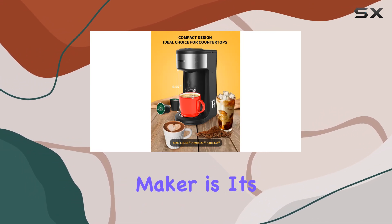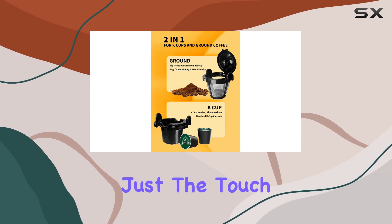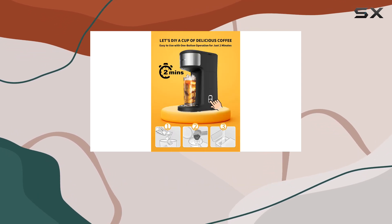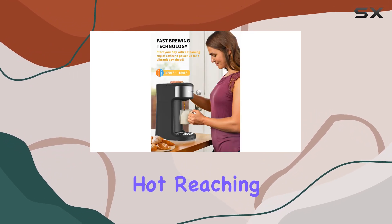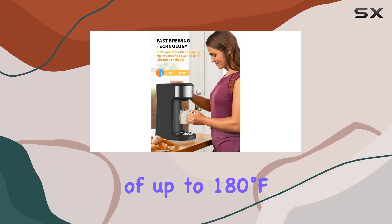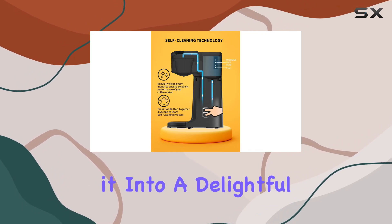What stands out about this coffee maker is its all-in-one capability to brew both hot and iced coffee with just the touch of a button. The deep coffee heated extraction technology ensures your hot coffee comes out piping hot, reaching temperatures of up to 180 degrees Fahrenheit, while adding ice cubes transforms it into a delightful iced treat.